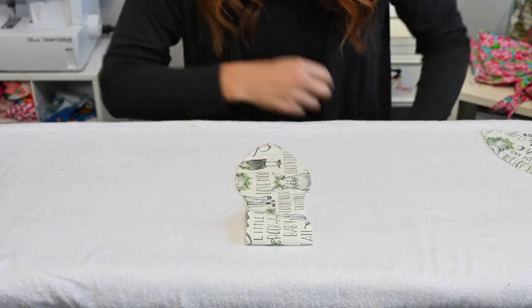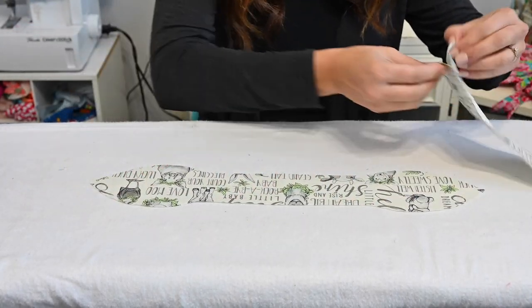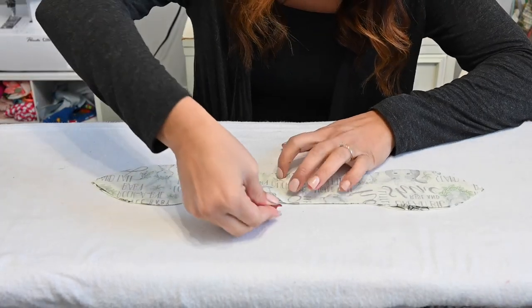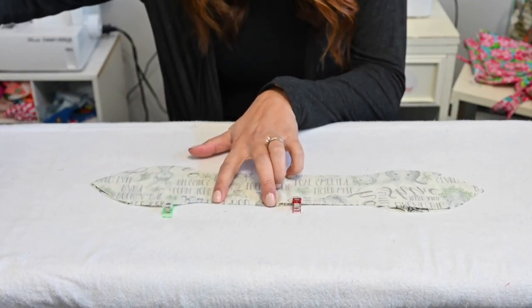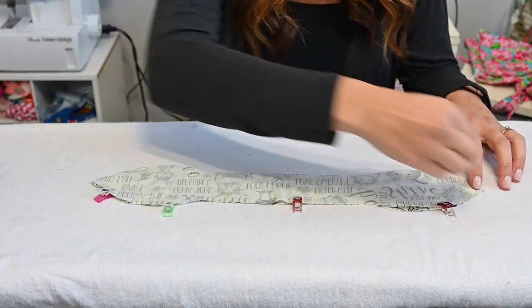Now for the teether, what we're going to do is grab our fabric. We're going to put one piece face up and then put another one right sides together, face down on top of it. And we're going to sew it all the way around, leaving a one to two inch gap where we're going to turn it around. So let's get to some sewing.